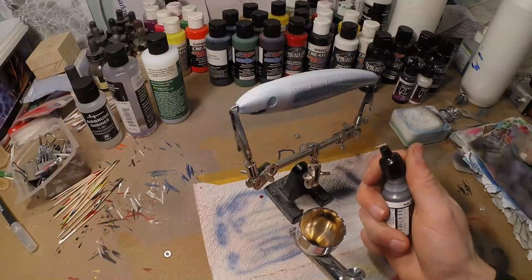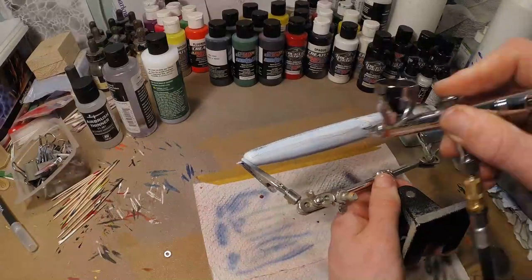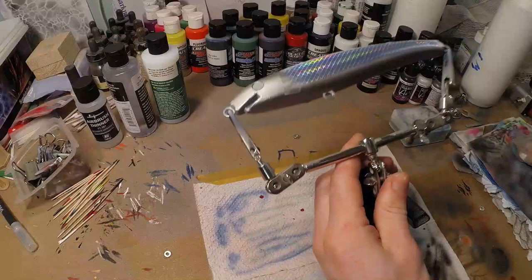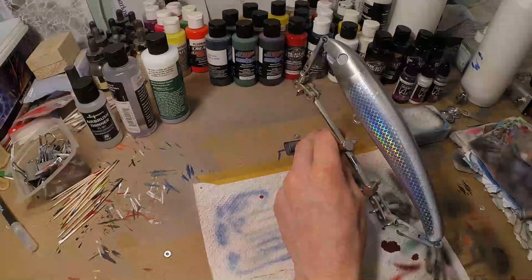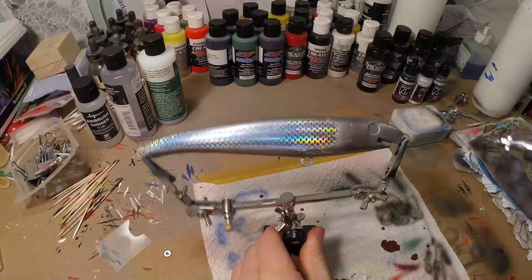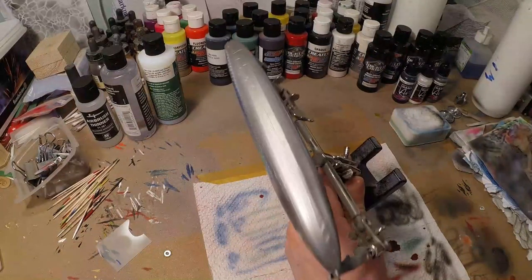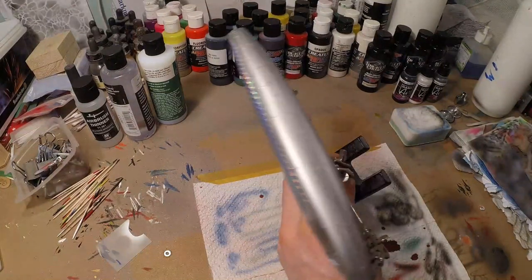I'm gonna take some Chainmail Silver from Vallejo and I'm gonna do the belly. You can see it's quite a dark silver and I like the contrast with the dark against the blue. Because the silver is not really showing any bleed-through from our candy — that's because silver is actually a metallic pigment, and metallic pigments don't let candy bleed through.